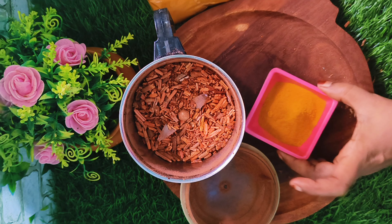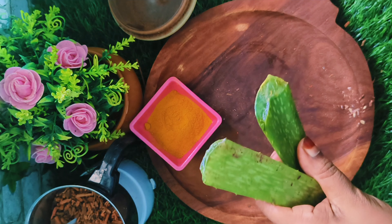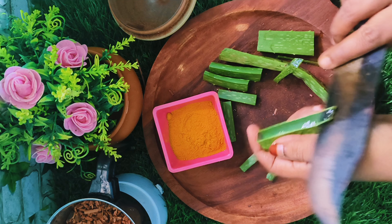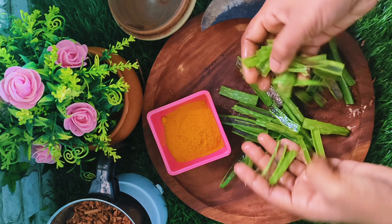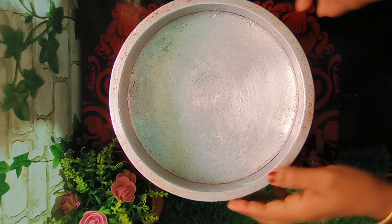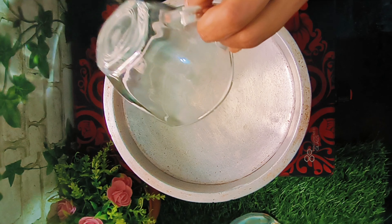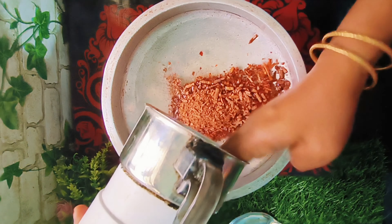We will add the aloe vera and keep the aloe vera. We will put the aloe vera into it. Now we are going to use a cup of olive oil.